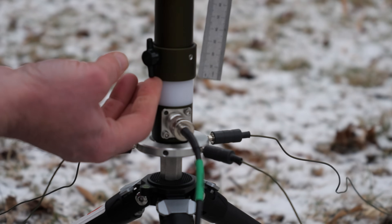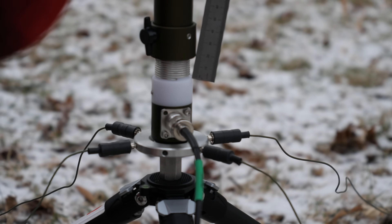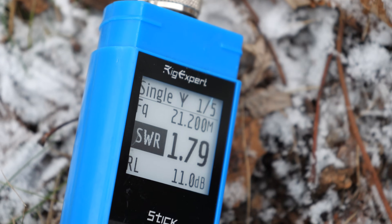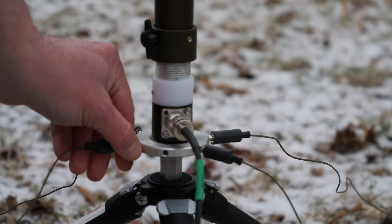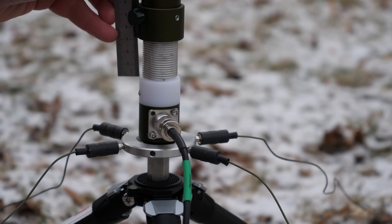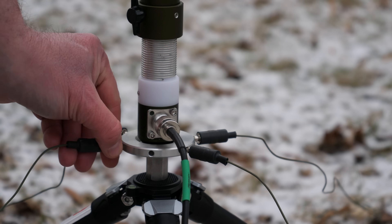This should get you close to 2-to-1 SWR. You may need to adjust a click up or a click down depending on conditions. Once you get below 2-to-1 SWR, you are fine. If you can't get below 2-to-1, then try removing one or more of the radial wires — this almost always drops the SWR below 2-to-1. The process is the same for the other bands: measure the coil, take a test reading, and disconnect a radial if need be.